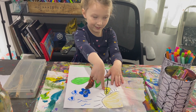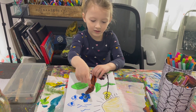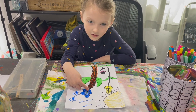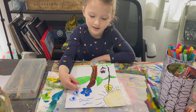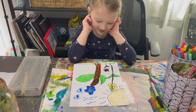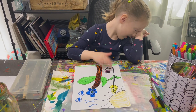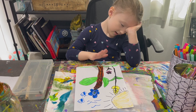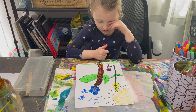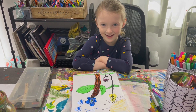Do you know what this plant is called? It's a daisy. It's kind of blue, but this is kind of not even like a rose, but it's pink. I will see you later on the next fun video. Bye!